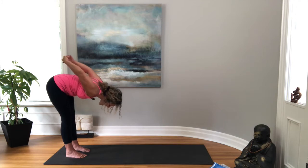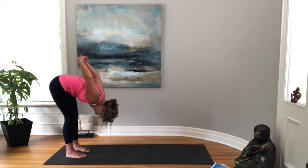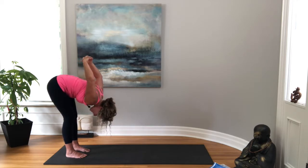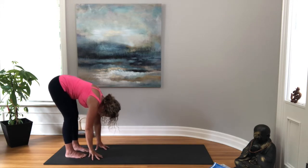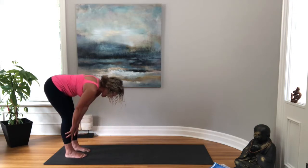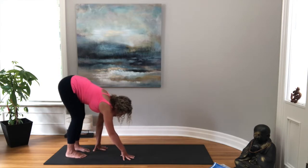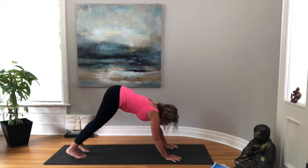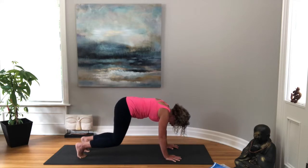We'll slowly hinge over the hips, bringing the head towards the mat and fists up towards the ceiling, breathing here, letting your head hang down. Taking one last squeeze of those shoulders and then releasing your hands back down towards the mat, coming back into our forward fold. Maybe inhale coming halfway up, and exhale fold. Let's walk the hands back out into our downward facing dog, taking a breath here, and then bringing your knees back down to the mat.